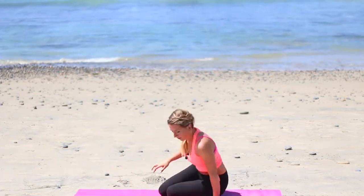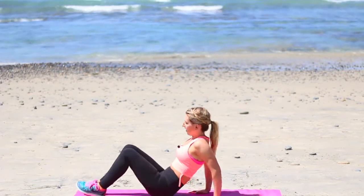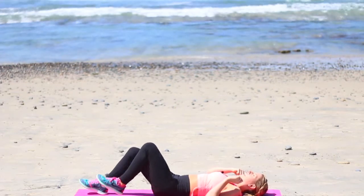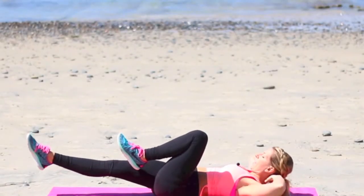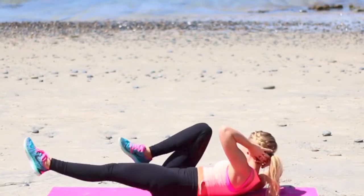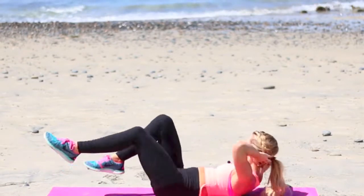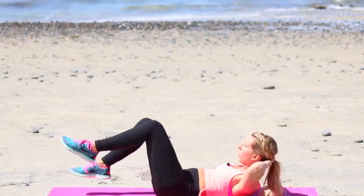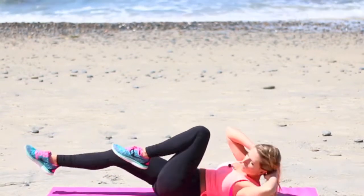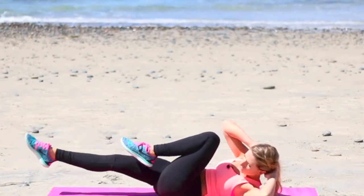Right away, flip it over. Come onto your back. We're going into bicycle abs. Slow and controlled on the way down. Hands behind the head, slightly supporting your neck here. You're gonna alternate bringing the knees in. Try to bring that shoulder towards the knee.